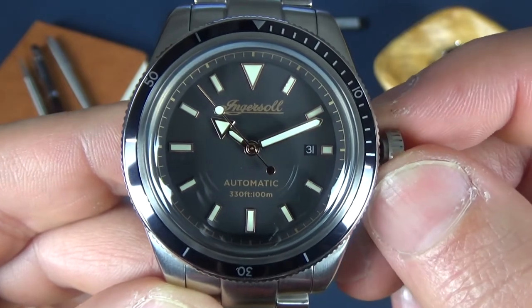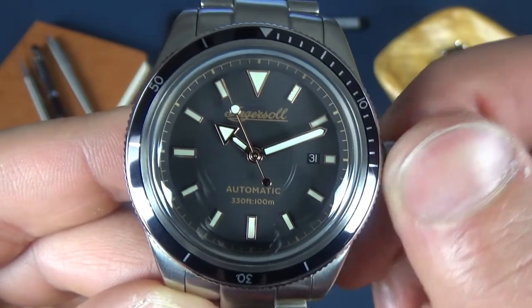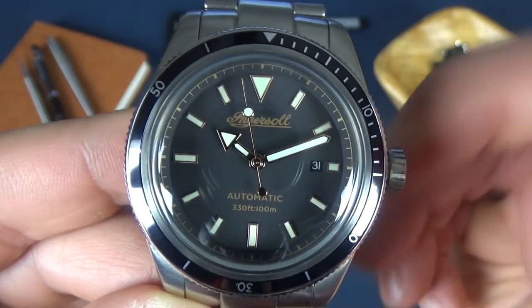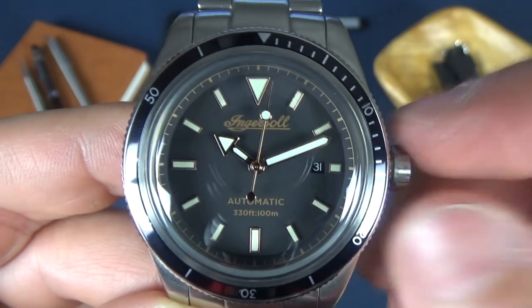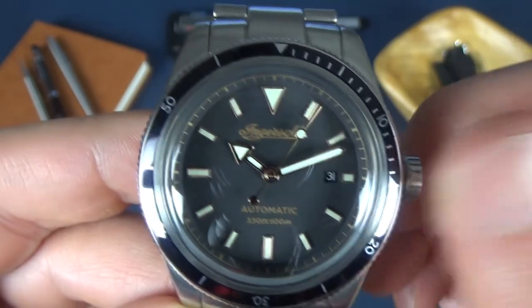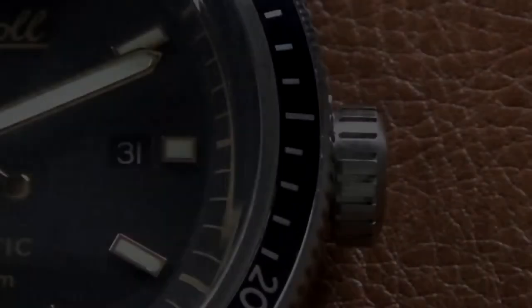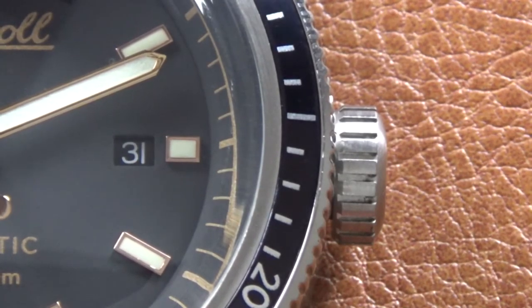The time-setting is very smooth, and in the wound-in position you can manually wind it. It does feel a little gritty when winding up.